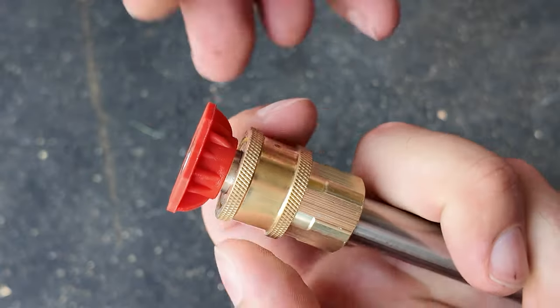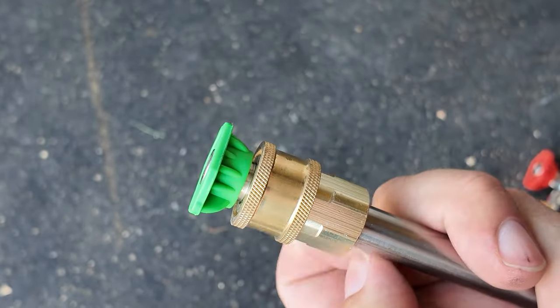The pressure washer comes with four different nozzles: 0 degrees, 15 degrees, 25 degrees, and 40 degrees. Each nozzle offers a different spray pattern, giving you a wide range of pressures and patterns, making this unit suitable for various cleaning tasks.